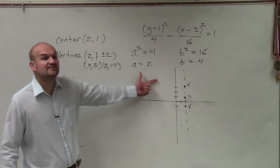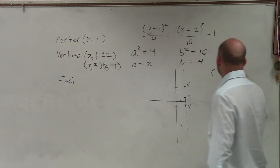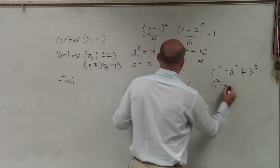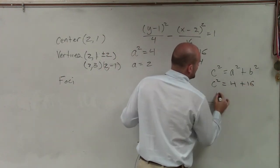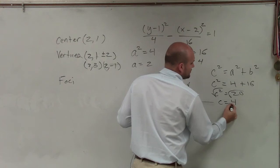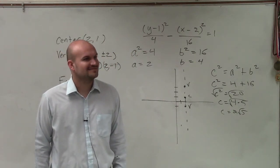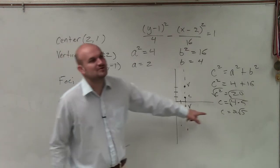To find our foci, we need to find the value of c. We don't have the value of c — we only have the value of a and b. So we go into our formula: c squared equals a squared plus b squared. The hyperbola uses subtraction, so that formula is addition — always the opposite. So c squared equals 4 plus 16. Therefore, c squared equals 20. Take the square root: c equals the square root of 20, which is 2 square root of 5.